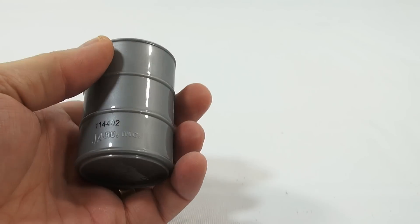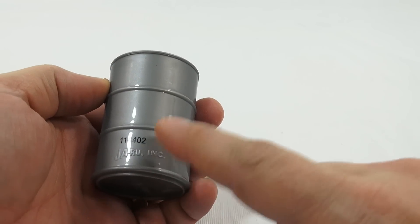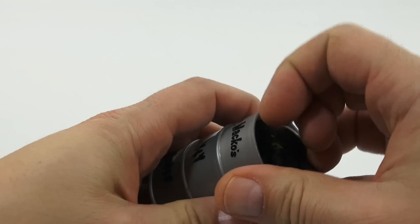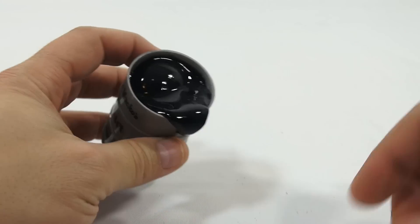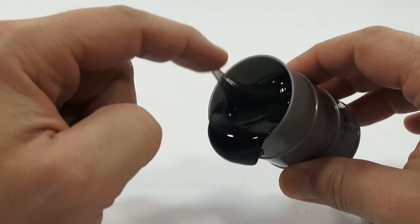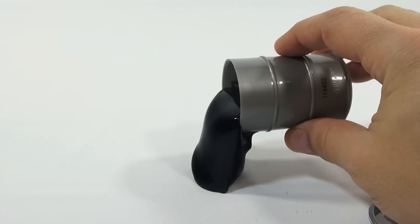It's a Jaru product — we've had some other Jaru putties, they must be labeling this differently. Look, there's the air bubbling already — see that? Black is cool for some reason.